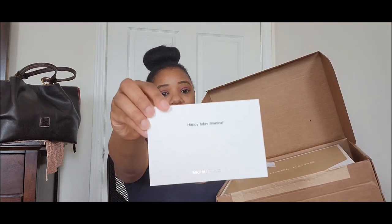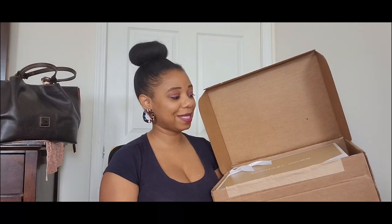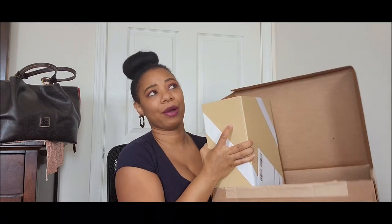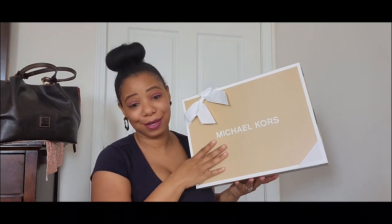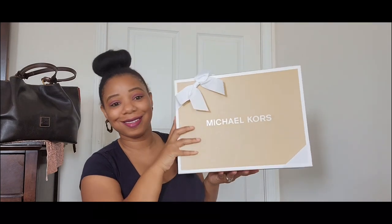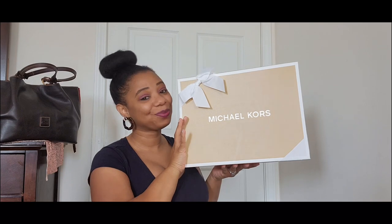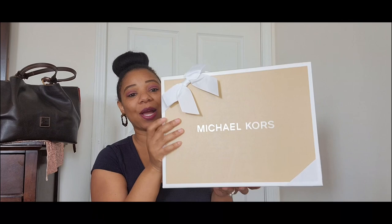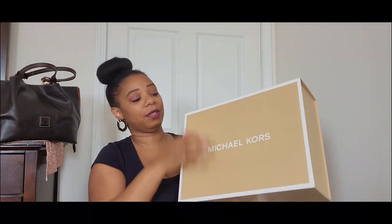The note says 'Happy Birthday, Monica!' I wrote that to myself. I do shop all year round, so even if it wasn't my birthday I was still going to get this. Michael Kors really does so well with their gift wrapping — I love it.